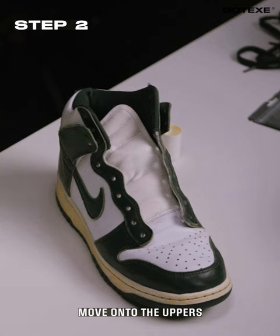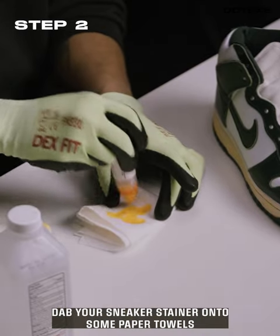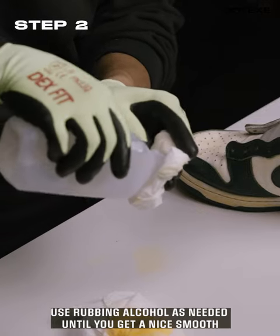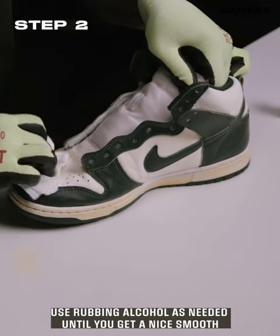Step two, moving on to the uppers. Dab your sneaker stainer onto some paper towels and rub the white parts of the quarter and toe box evenly. Use rubbing alcohol as needed until you get a nice blue eggshell white.